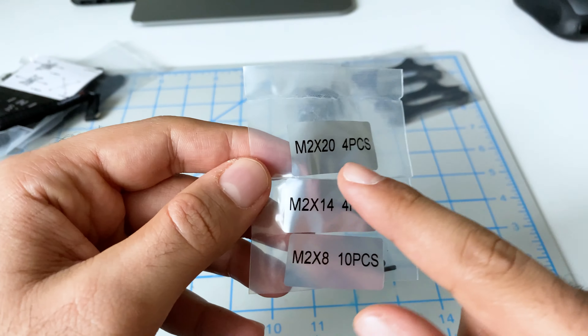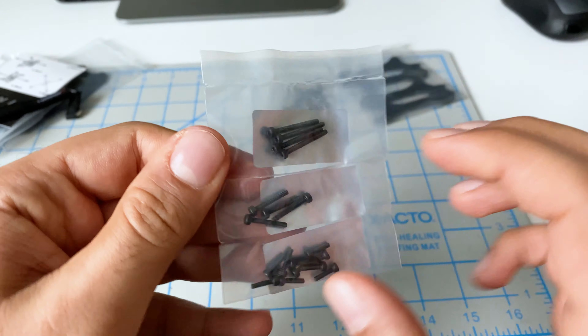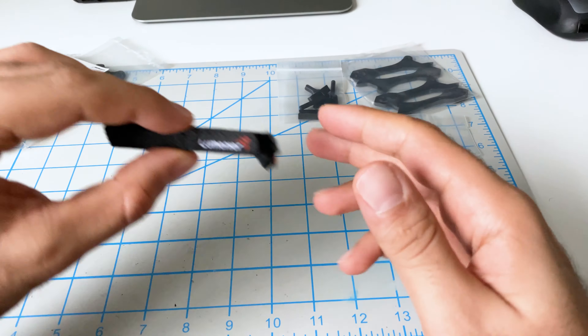This is really nice. You see how they label these? They say M2 by 20. They've done a really good job of labeling what these screws are. So far, very impressive. This is my first Lumineer frame — I've primarily been flying the iFlight, so I really like this.